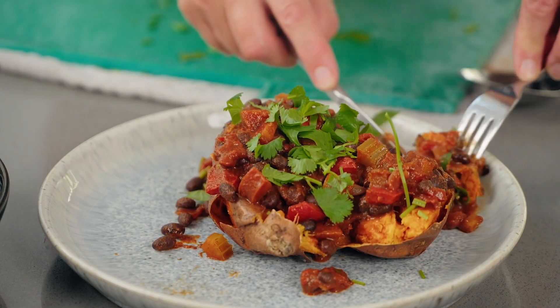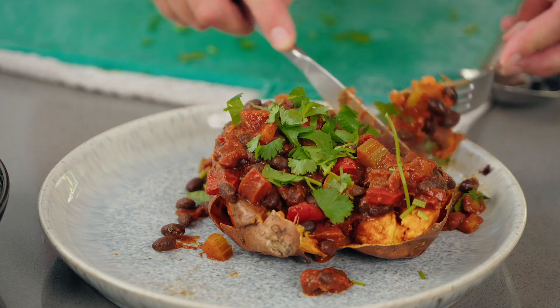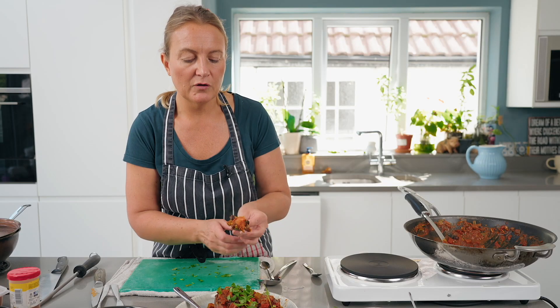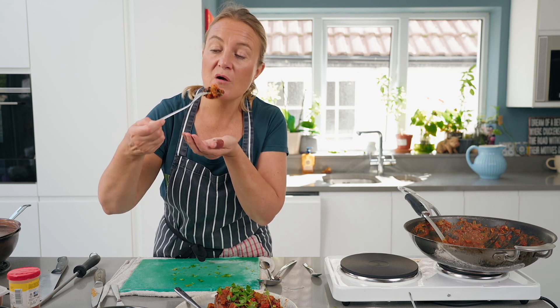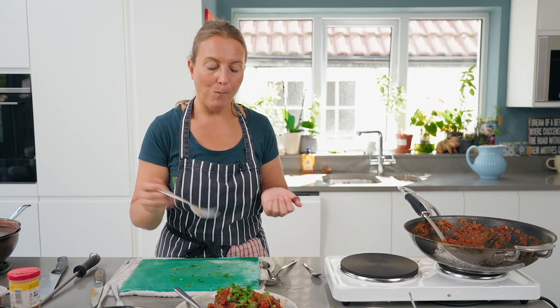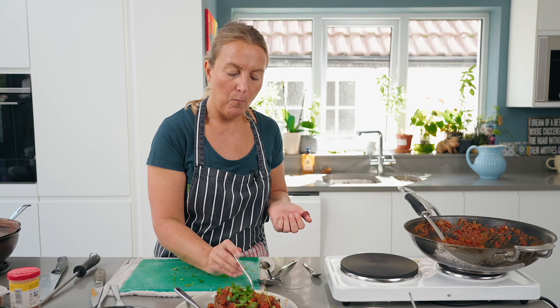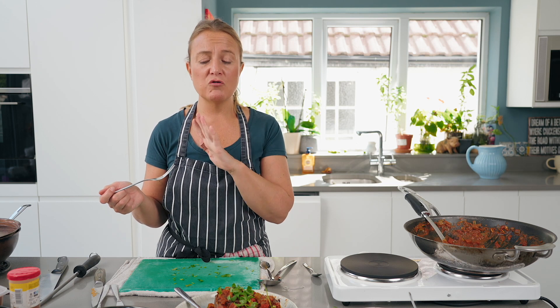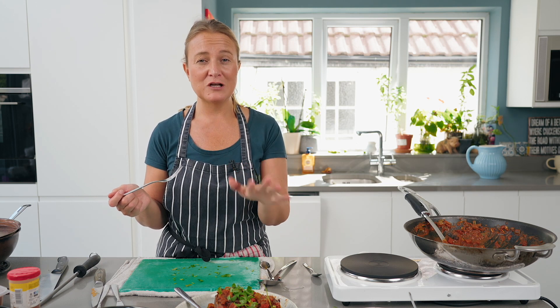When I did these sweet potatoes, I've also roasted some to make into a dessert. So that's the chili with the sweet potato — I love sweet potatoes, and the same with the rice.